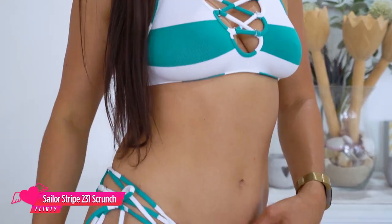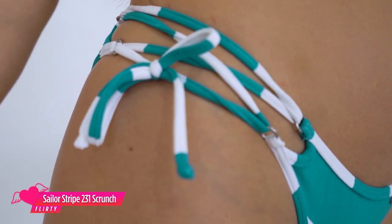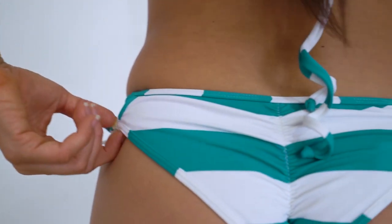So I am wearing the sailor stripe in colored jade. This is the 354 halter top, just like Gemma was wearing, with the beautiful crossover over the cleavage there, which is really nice and flattering — a really nice shape that makes me feel really comfortable. Then I have the 231 bottom with the tie-up sides. It's a scrunch bum, one of my favorites.